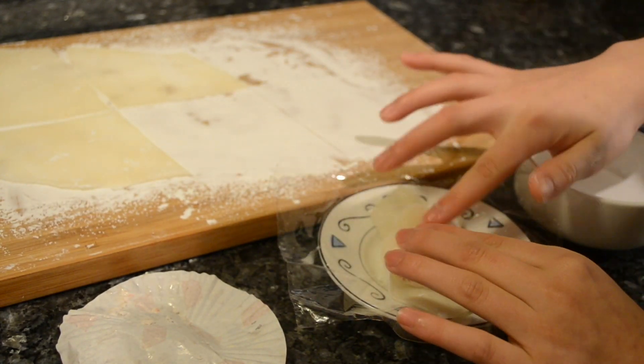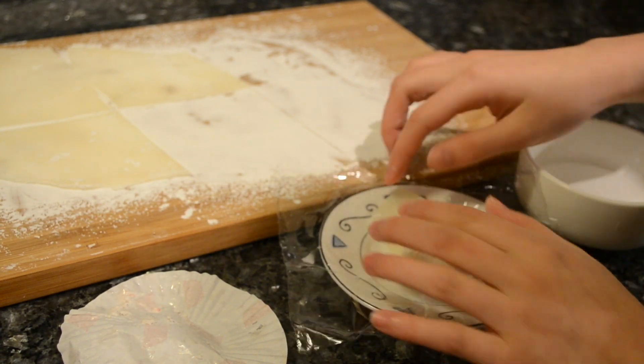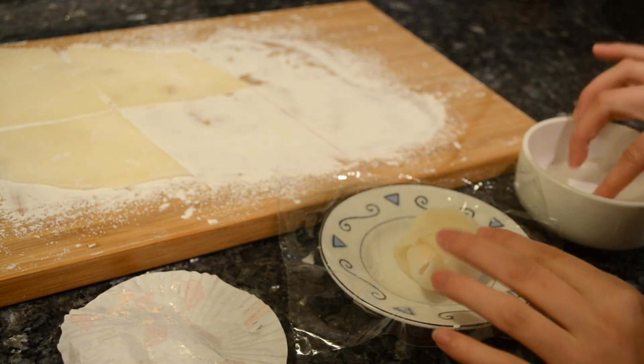Then you want to pinch the sides together. If the mochi is not sticking together, use a little bit of water. If the mochi is too sticky, add a little more cornstarch.